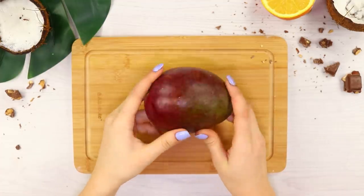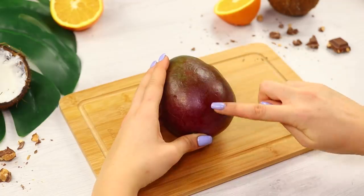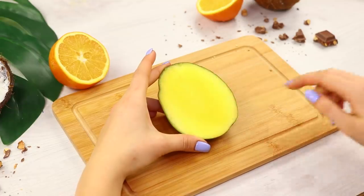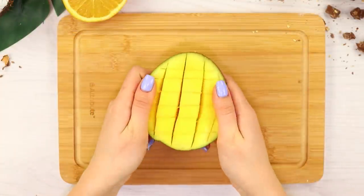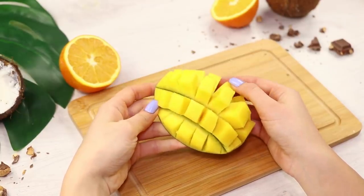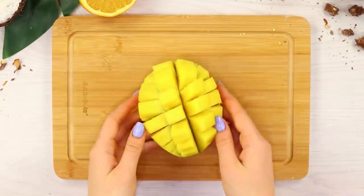And the next life hack is for mangoes! Cut it in half. Gently, without cutting through the peel, make a grid on the pulp with a knife. Turn the peel inside out and get a neat cubist cutting — it's table ready! Just serve!